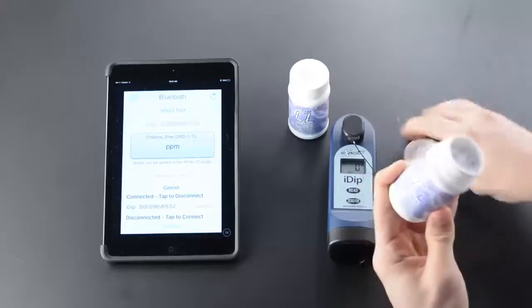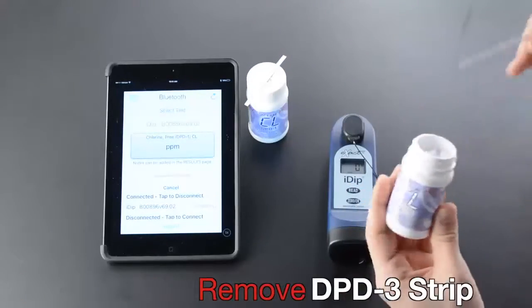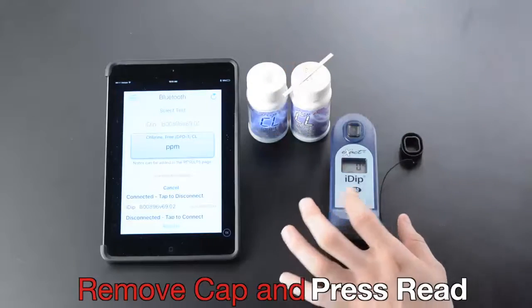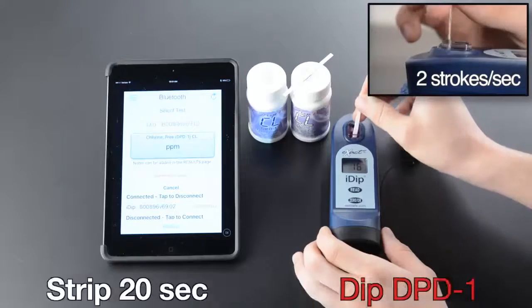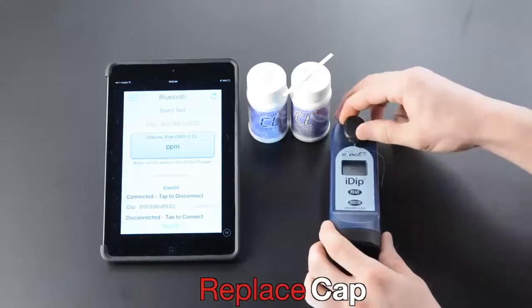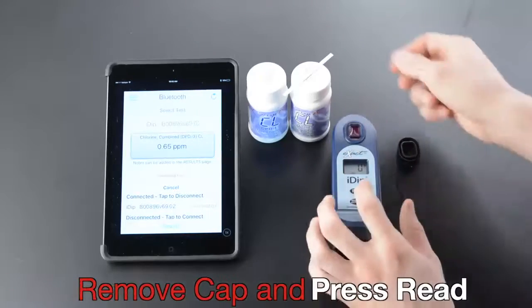Remove strip and replace lid on bottle. Remove cap and press Read, then dip strip for 20 seconds at two strokes per second. Remove strip at one second, replace cap, and zero eXact IDIP.